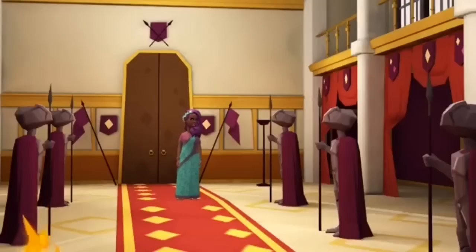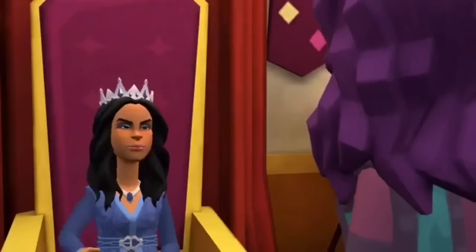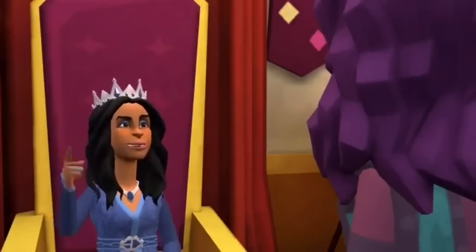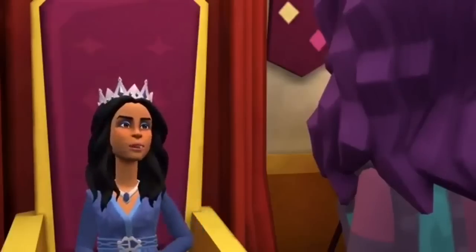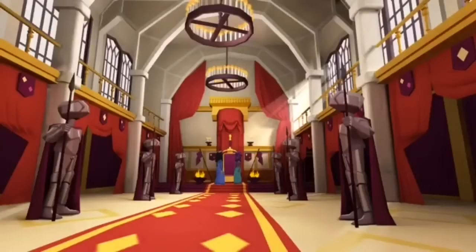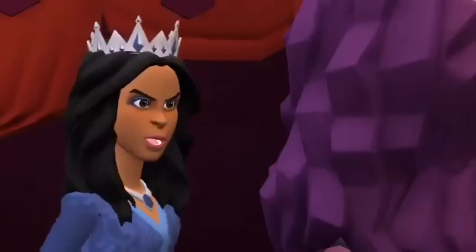What are you going to do now, my queen? I'm going to announce an abstract gallery collaboration. It's going to be open to everyone so we can support each other. What do you think? I think that's why you are the queen of home decor. Thank you, girl.